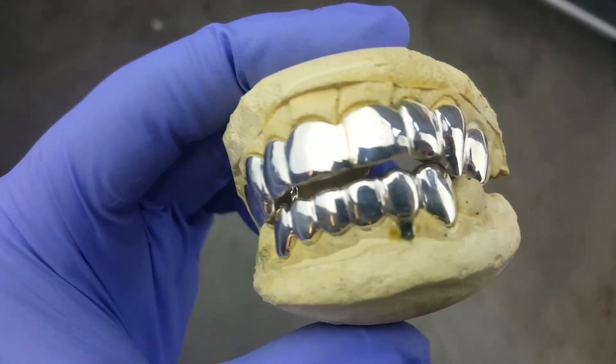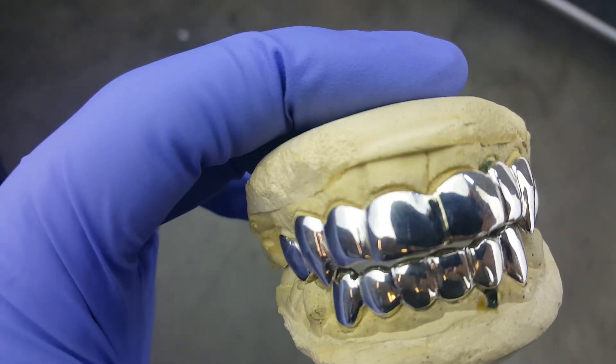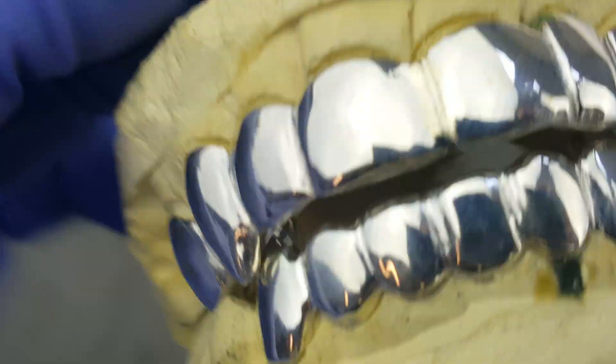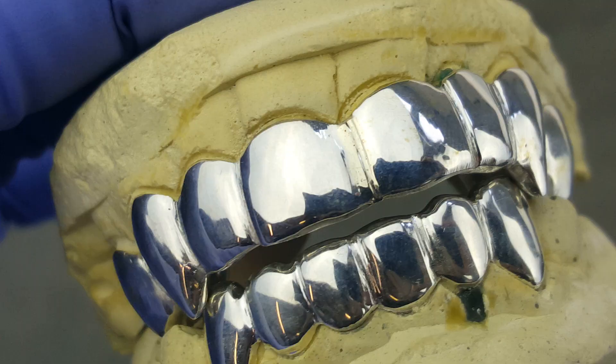Alright guys, check this one out. You're looking here at a vampire fang grill set. The fangs are on the top there — you got the canines right there, and also you have them on the top, the top two canines.